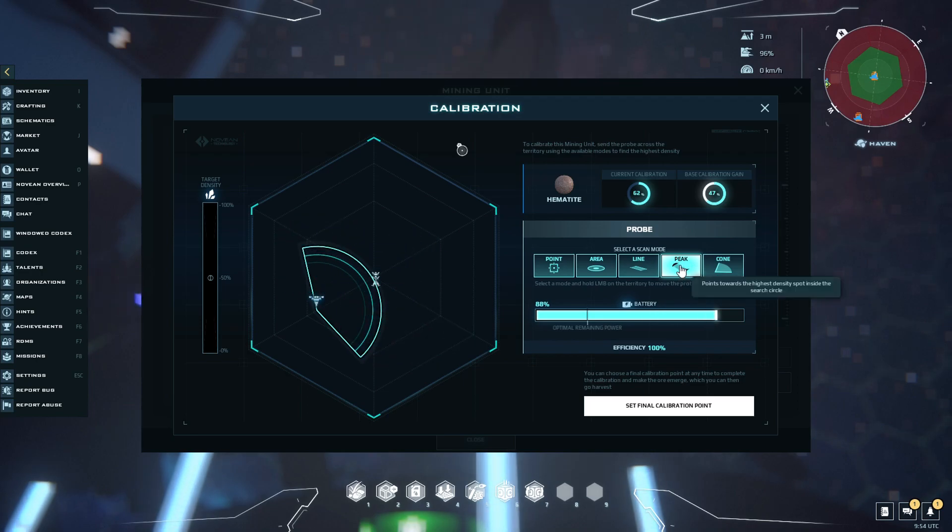We'll now use the peak tool, which will draw a line in the direction of the highest concentration again within the circle. We'll position that within the cone like this, and we'll get a line. Then we'll use the point tool — it's nice and cheap — and do a couple of points on this line to see what we're looking at. We can see we're about 50% and it's going up in this direction, so we'll go out again and go a little bit more to see what we get.